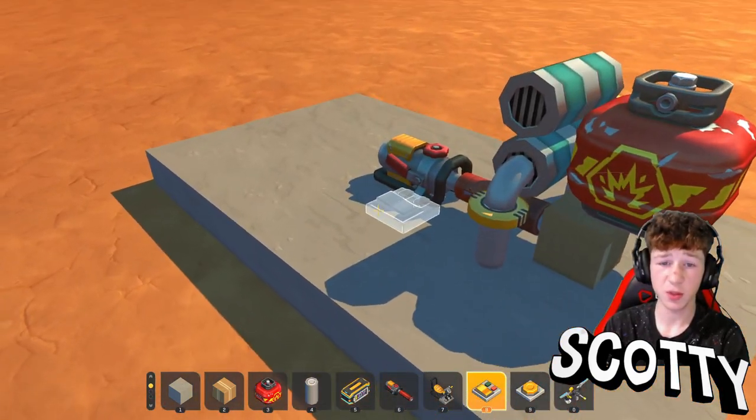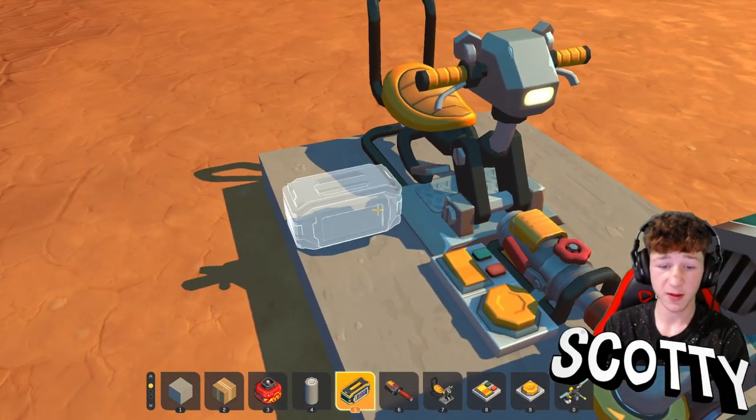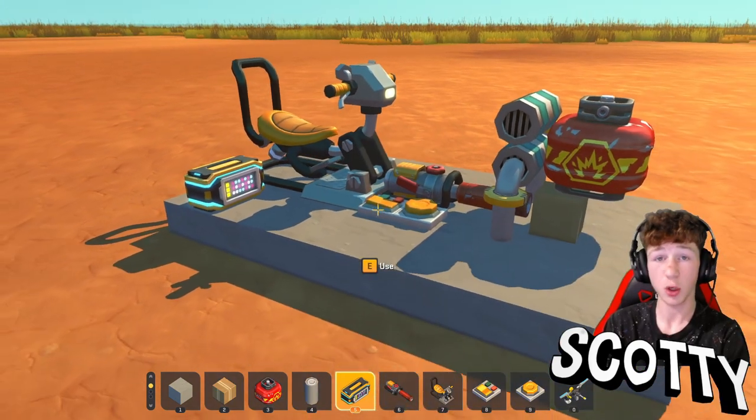After you've got this, you then want to put down a switch and a button. Then get your seat and put that there, then get your controller and put that there — and that's the third part done.